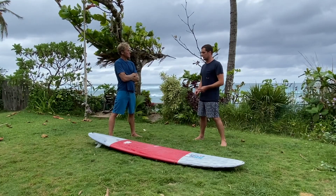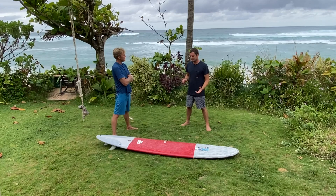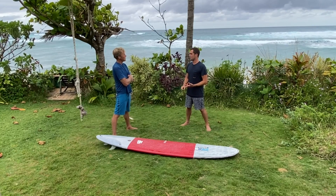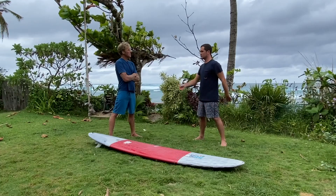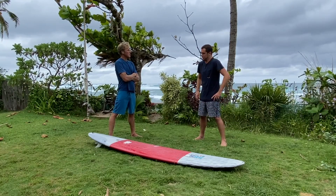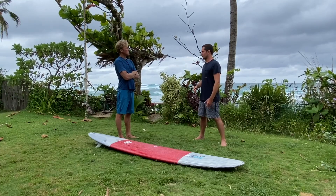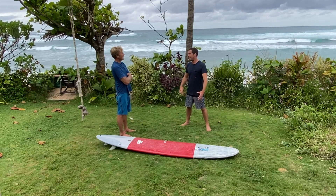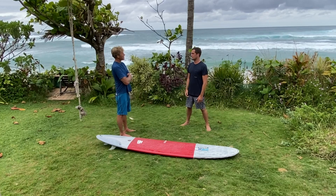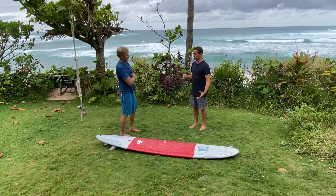We use only an eighth-inch single wood stringer - no plies, nothing - just the best flex. Once you glass them to the weight you want, the biggest level-up these boards gave me was confidence that they weren't going to break. With my direct-lam epoxies, if I hit the lip wrong and caught the nose on the way down - toast, gone. Now I can travel with just two boards. At home when the beach breaks get four-to-six foot I used to break two boards a session; now I'm lucky to break two a year. I stopped thinking about protecting equipment and my surfing stepped up.